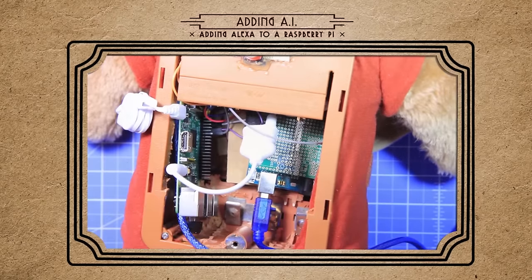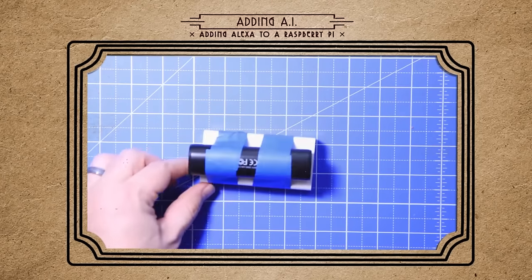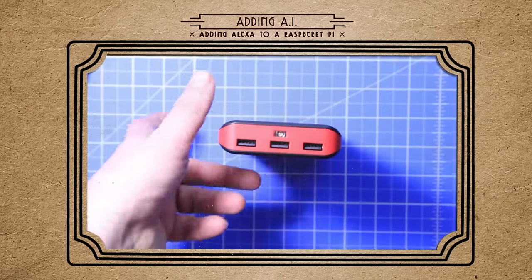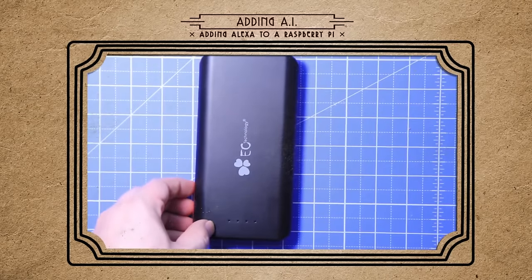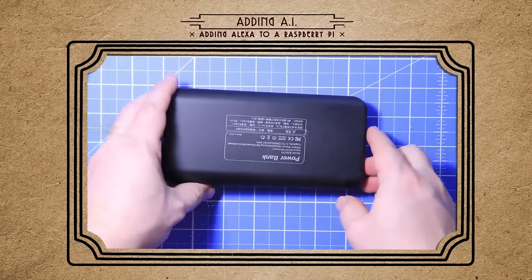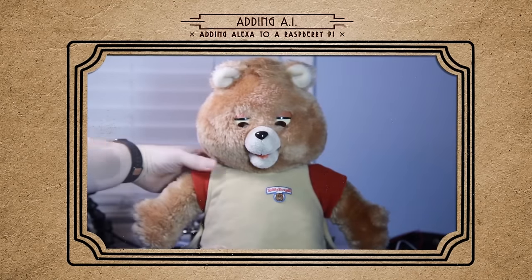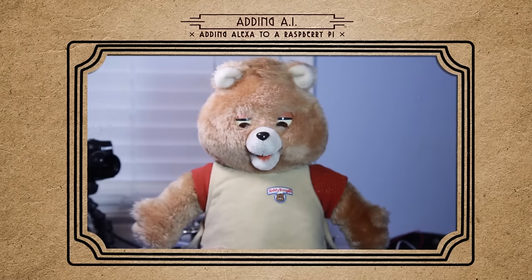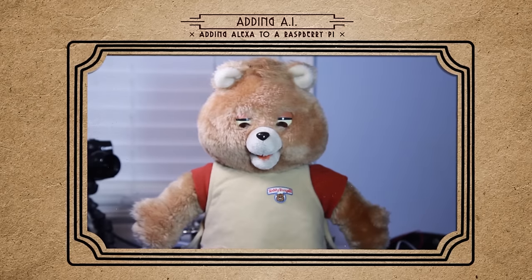For power, I'm just using these emergency USB chargers. If you can get your hands on a three-port battery charger, that would work even better. So plug everything in, wait for it to boot up, and... Alexa, how tall is the Empire State Building? The Empire State Building's height is 1,250 feet, 381 meters.